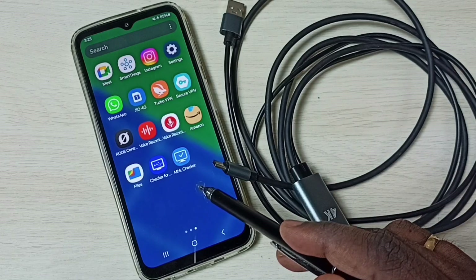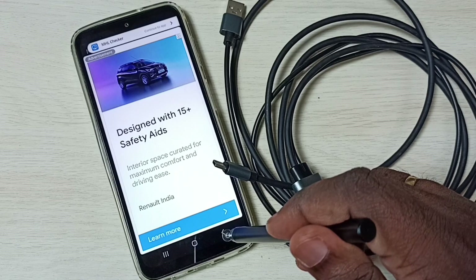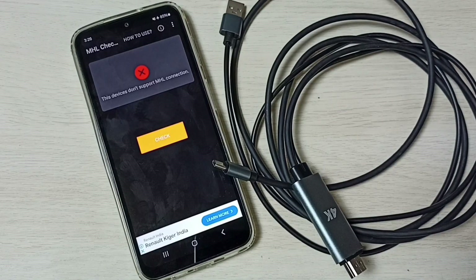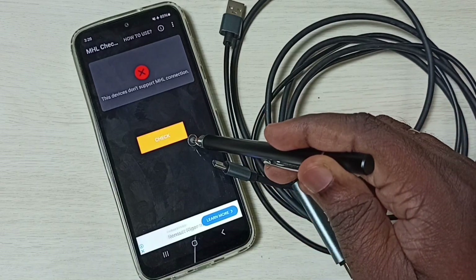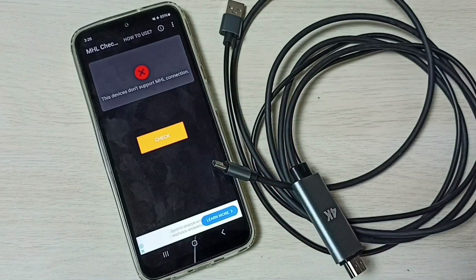This is the MHL Checker app. Let me open that. You can see a 'Check' button — tap on that. This device does not support MHL connection.